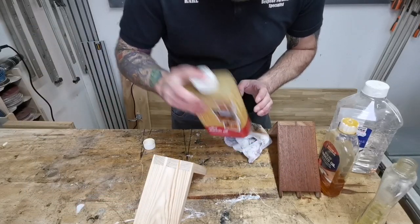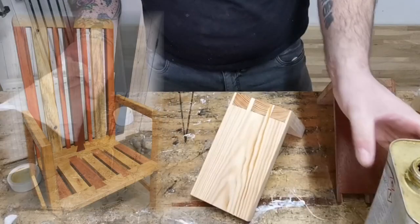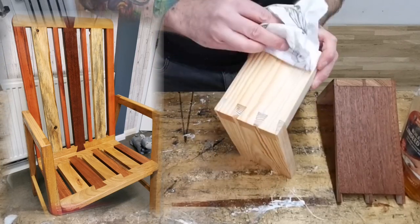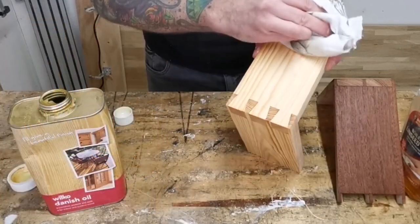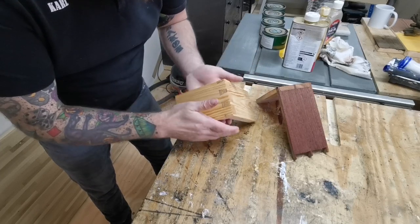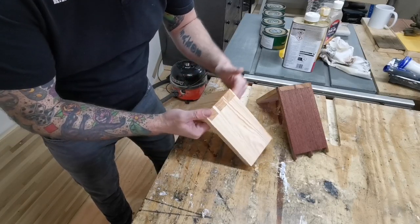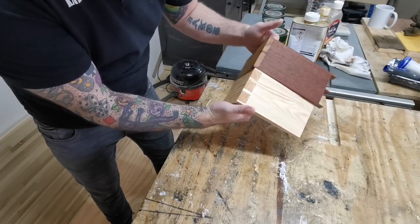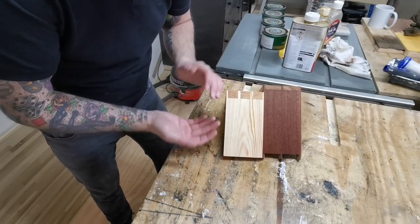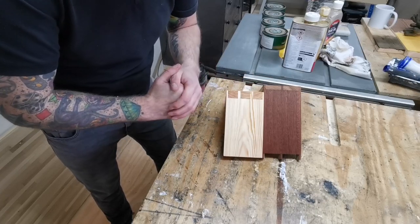Last but not least of the oils is the Danish oil. It pops the grain, and with this you can add several coats, de-nibbing in between, building the sheen and protection up. You get a lovely finish — as you can see, it brings out those dovetails beautifully. With all the oils they're great at popping grain and very simple and easy to use. The only downside is cleaning your equipment afterwards — you'll need some white spirits and soak overnight. What I tend to do is use disposable rag, wipe it, and dispose of it straight away.